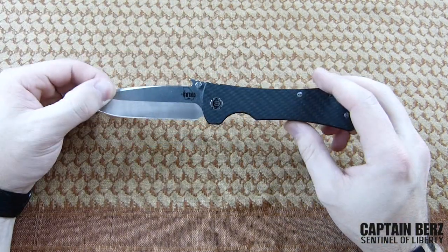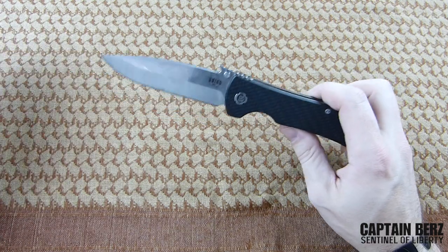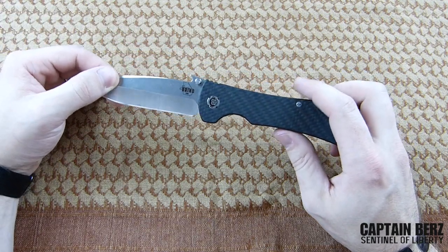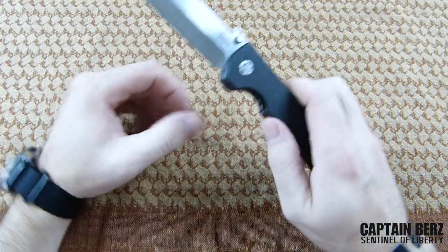Right off the bat when you receive this, what you're going to notice is the fit and finish is definitely above other companies out there — like Spyderco, definitely like Cold Steel. And it's not so much in the materials they use as it is in the actual function of this knife.